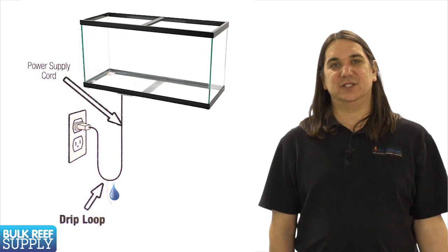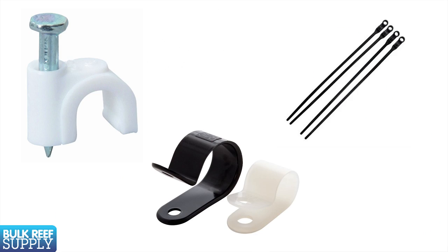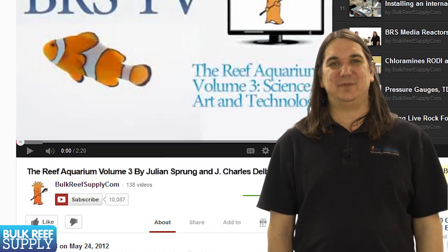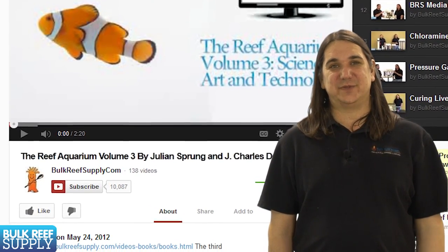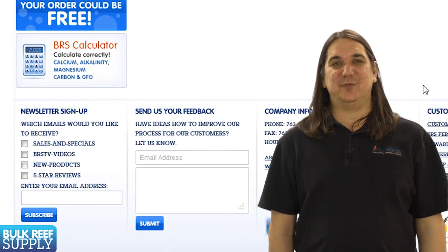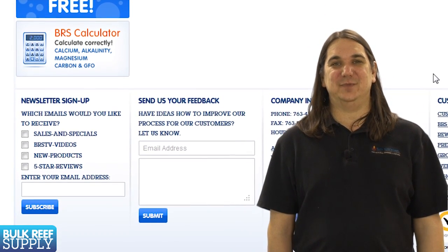It is also wise to use zip ties, cable clamps, or other methods of cord management to keep everything in place. Not only will it look nice but it will be safer as well. That wraps up today's episode — if you would like to be notified when new episodes come out, hit our YouTube subscribe button below or visit BulkReefSupply.com and sign up for our newsletter. Thank you for watching BRStv.